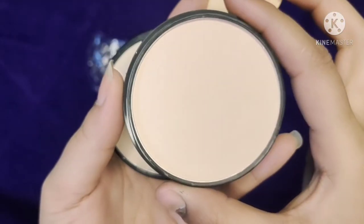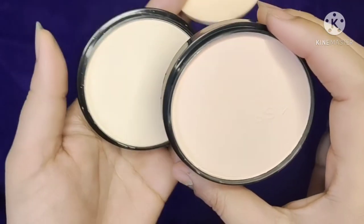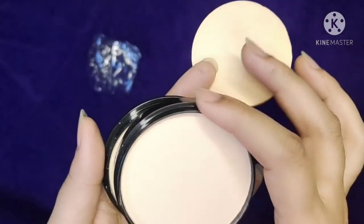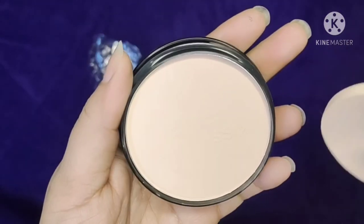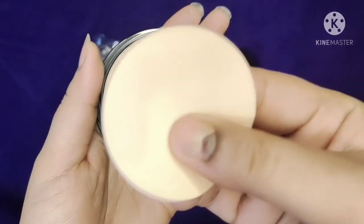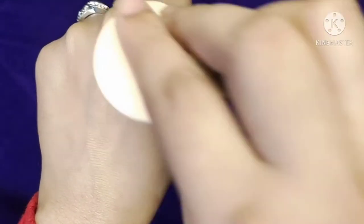Both shades suit all skin types. First of all, it is not a very heavy look — it will give you a very natural look. After using it, you will easily apply it normally, and you won't even feel like you've done makeup, but your look will be completed.